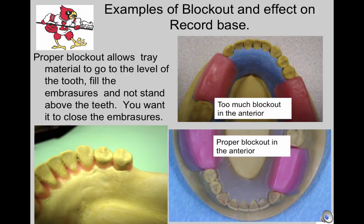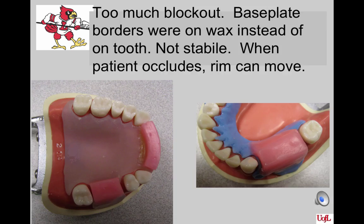Here are examples of block out and its effect on the final record base. The upper picture has too much block out in the anteriors — the base plate stands above the teeth with a little ledge along the edge. Do not overblock out the areas, as you want the acrylic to go into the embrasures for stability. You want the acrylic to be confluent with the teeth, and ideally the embrasure spaces should be closed with the base plate. These record bases were made with too much block out, or the person placed the Triad or acrylic on the wax rather than touching the tooth, or the base plate was over-trimmed — producing a base plate that can move anteroposteriorly and laterally. It is not stable.